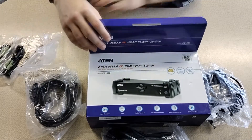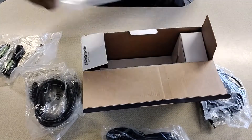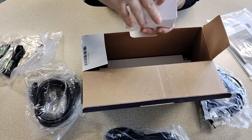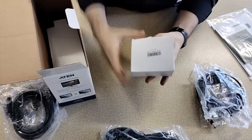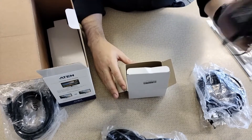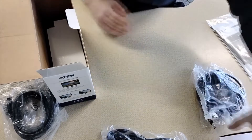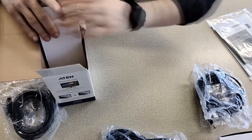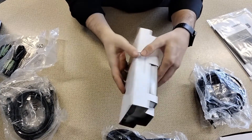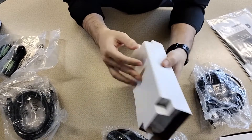Fantastic! And then we also have the very important booklets. We have a power adapter. And then finally we have all the magic in this tiny little box. Like they say, dynamite does come in small packages.